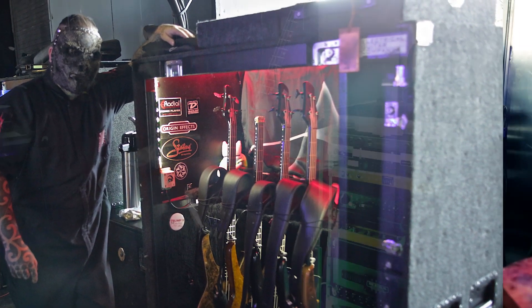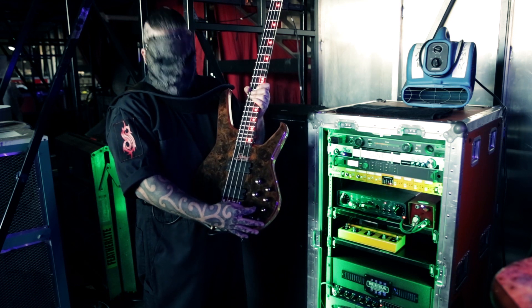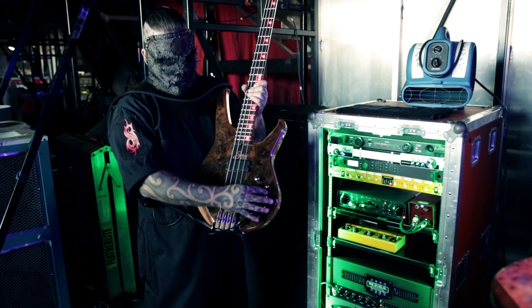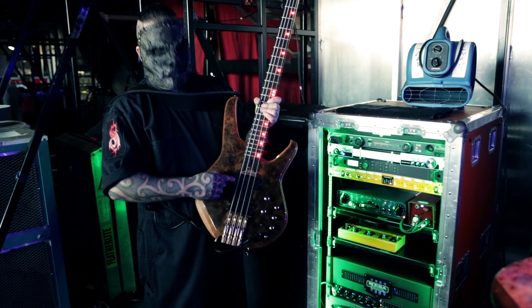I have a new custom model, which I'll show you in a second, which still has the same controls: treble, mid, bass, and there is a bass boost — off and cut of the frequency of whatever you tune to. I have it maxed out. I can't remember the exact frequency, but I'm just on the neck pickup.